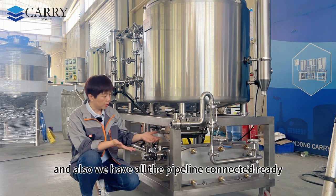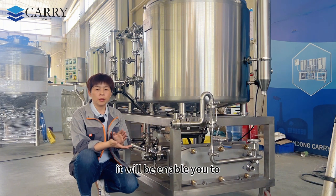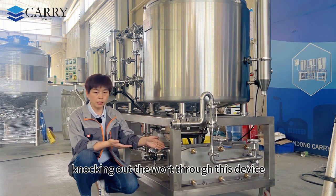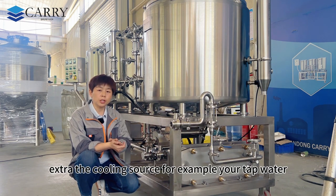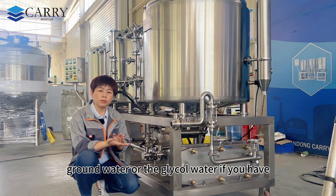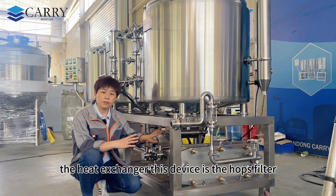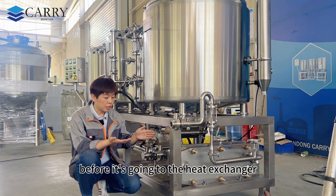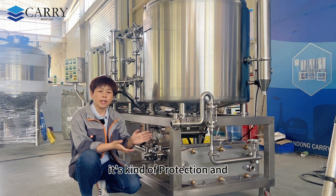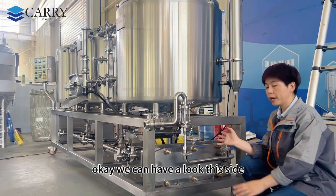Under the kettle tank is a heat exchanger with all pipelines pre-connected, enabling you to knock out the wort through this device and cool it down using your cooling source — for example tap water, ground water, or glycol water. Before the heat exchanger there is a hops filter that filters most of the sediment before the wort reaches the heat exchanger, providing protection and extra filtration before going to your fermenter.